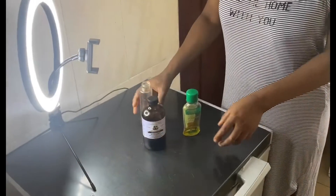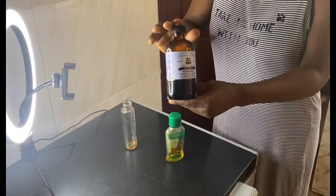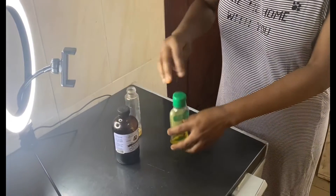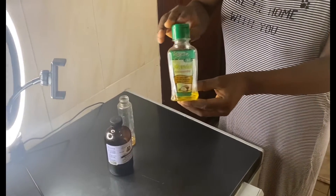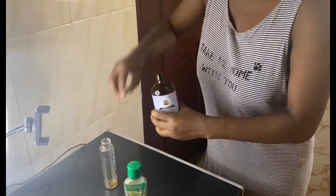Today I'm going to be showing you how I grew this bald spot on my hair using just these two ingredients. I'm going to be using castor oil and coconut oil, but in this video I used olive oil instead of coconut oil because I ran out of coconut oil.